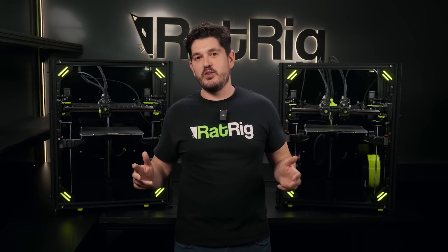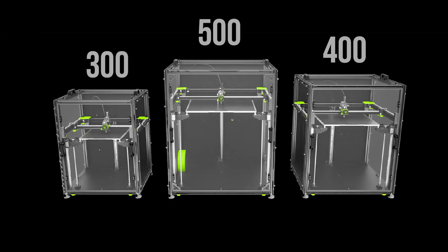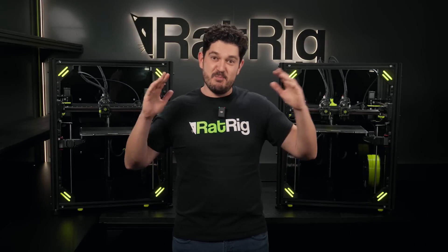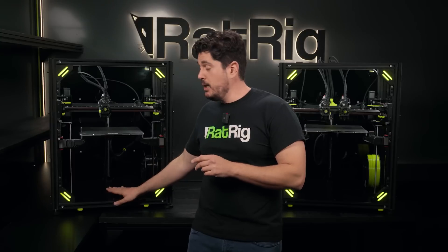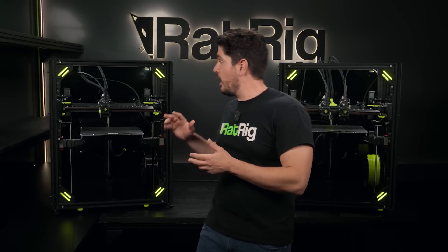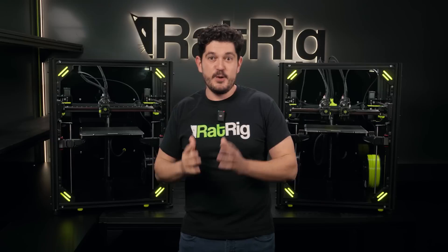Similar to previous versions of the vCore, the vCore 4 is a highly configurable kit. It comes in three different cubic volumes: 300, 400, and 500 millimeters. You can configure a lot of things from electronics and other options in the configurator, or you can buy a full kit if you prefer. The enclosing panels do not come included in the kit with the exception of the base panel, but because the kit is so much more complete than ever before — particularly when it comes to electronics — and enclosing panels are now far cheaper to source, everything accounted for this machine ends up being actually a bit cheaper than the vCore 3.